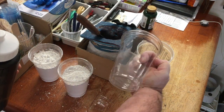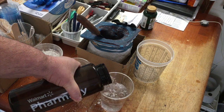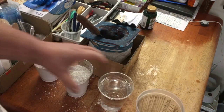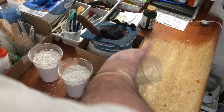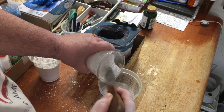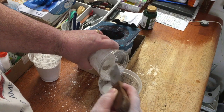Fill it up to that black line, like so. Put it in this container right here. Then we're going to add the plaster and drop it into the water, like so, so it dissolves into the water.